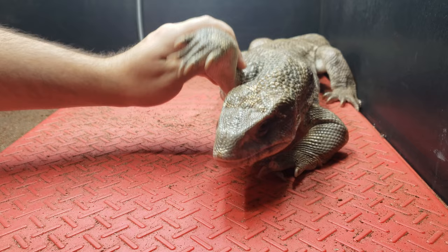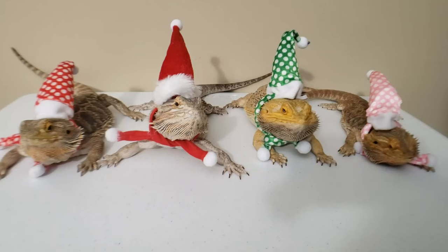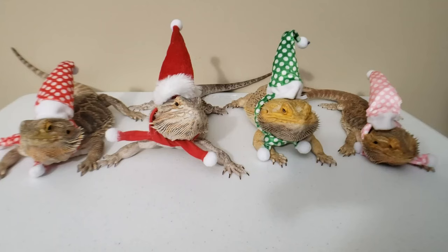Wave goodbye! Thank you guys for supporting my Reptile Rescue Family.